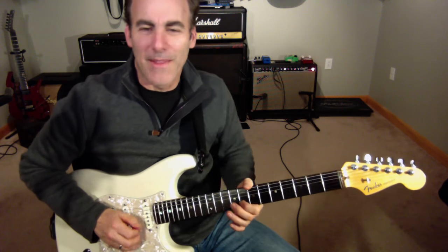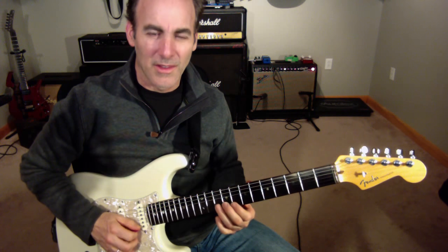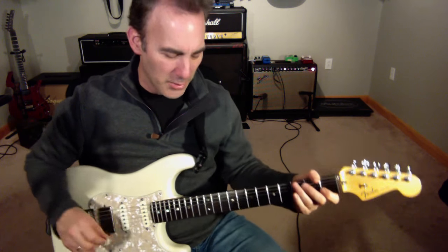And if I can, I try to bend that C note — sometimes it's a little hard to do.